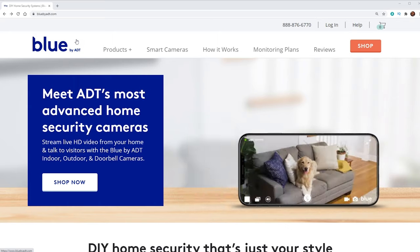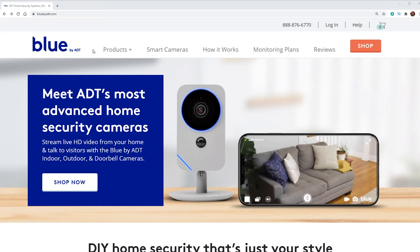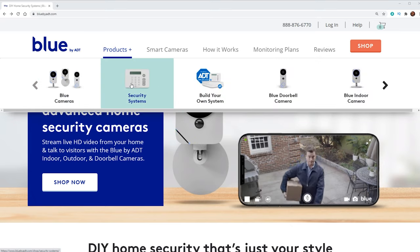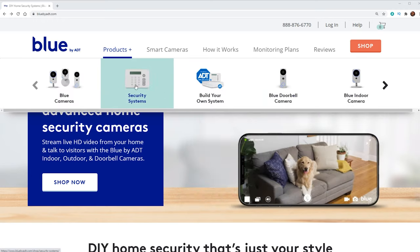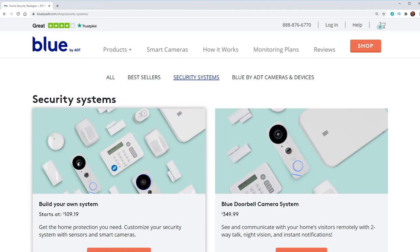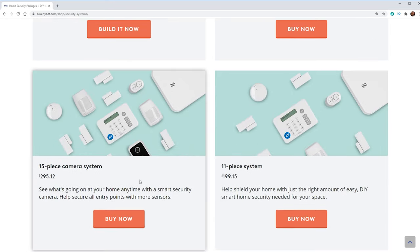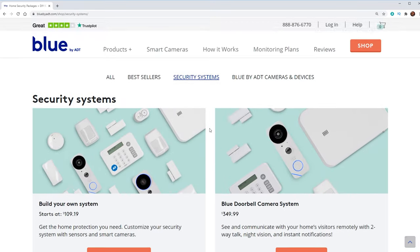So here is the Blue by ADT site. This is going to be all of the DIY products that they sell. If we take a look at products up here, they've got cameras, security systems, build your own system, doorbells, indoor cameras, stuff like that. We're going to go ahead and check out the bundles they have by clicking on systems. You can start by building your own system starting at about $100. They've got one that comes with the doorbell camera, a 15-piece and an 11-piece.